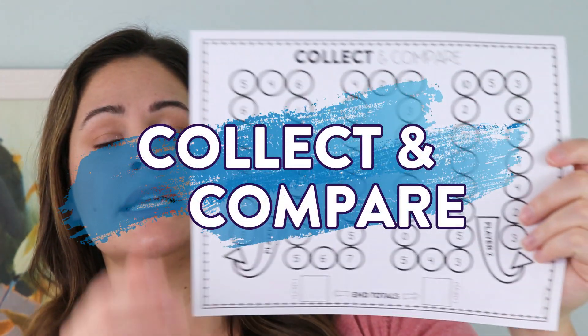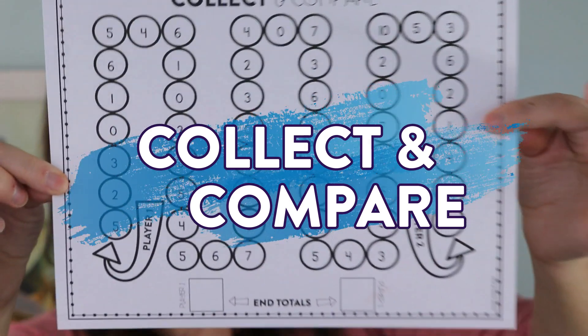The next two games I went ahead and made little game boards for, and they are completely free — you can grab them down in the description. The first game is called Collect and Compare and the game board kind of looks like this. If you're familiar with my print and play math games, phonics games, or sight word games, these are set up in the same exact way. I wanted to make it nice, streamlined, and easy for you and your students.